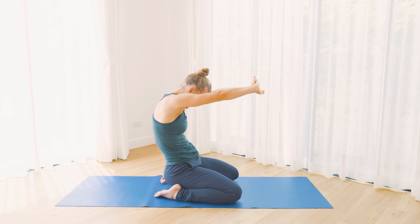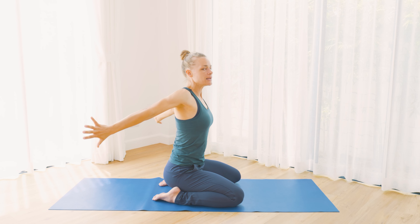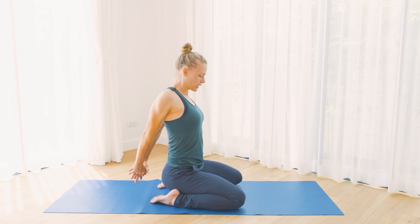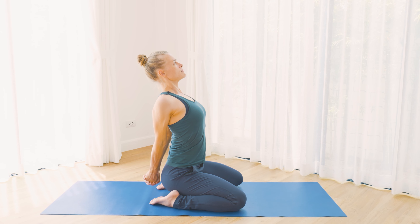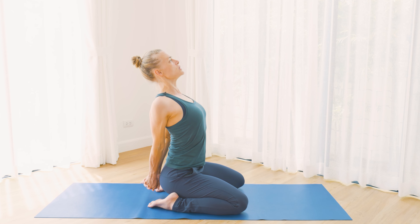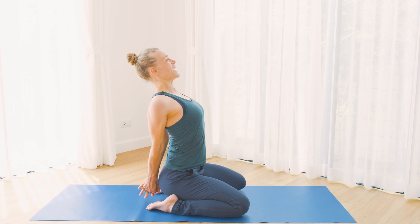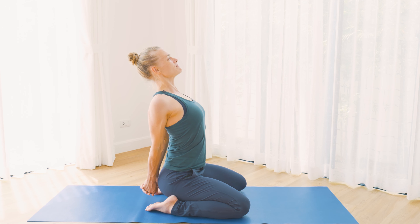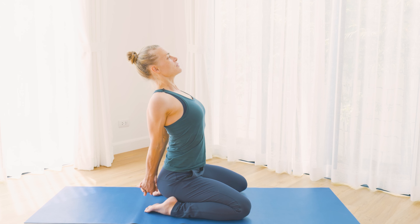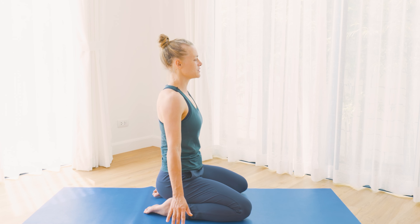Then exhale, open the chest and reach the arms behind you. Inhale and interlock fingers behind the back. With the next in-breath, open your chest — kind of making a big fist with your two hands — arms reaching down and back. So now there's maybe a small back bend and also opening across the chest. Take another breath in, and then exhale, release the hands and arms. Come back to center.